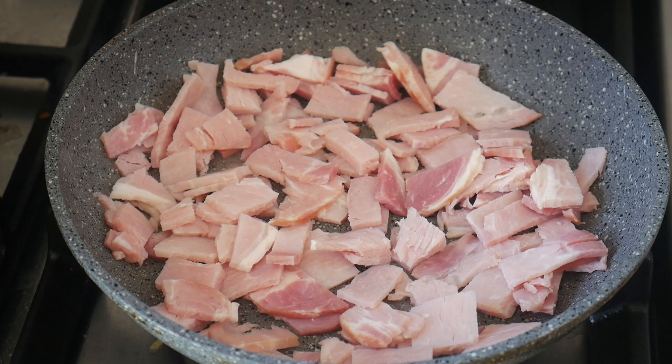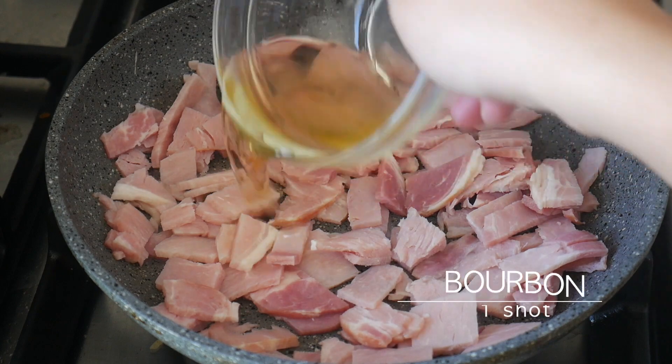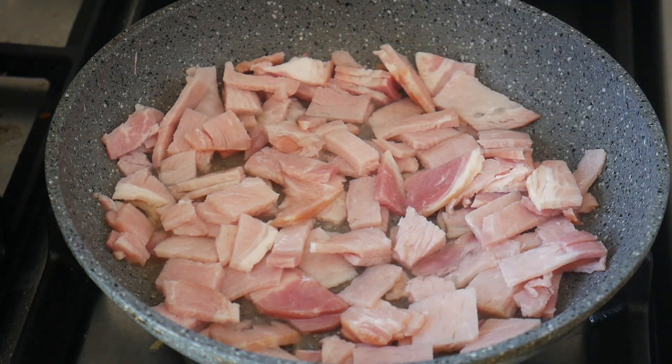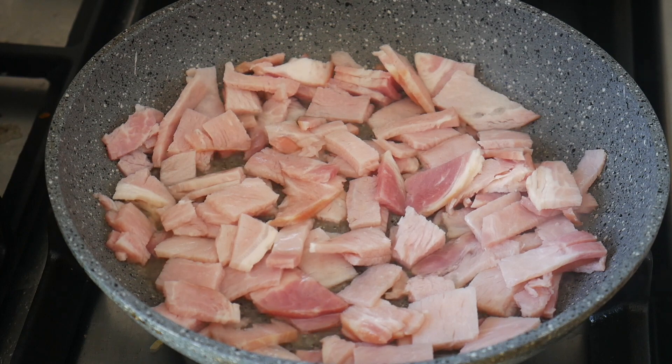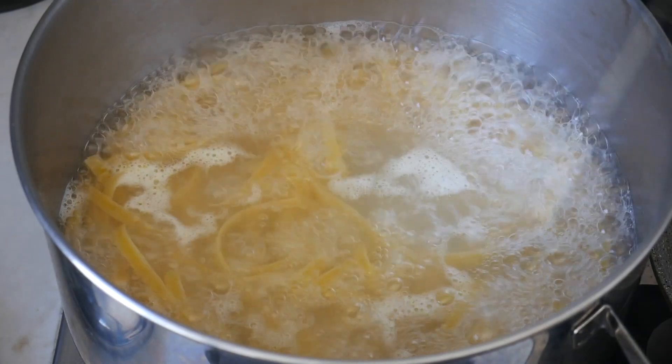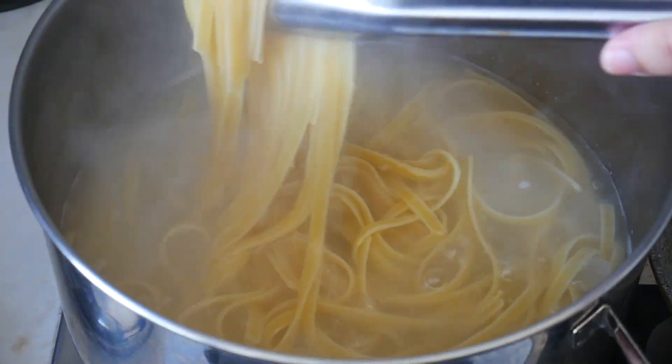The next step is optional — you can add in a shot of bourbon, it's up to you. Remember to mix it around and keep an eye on your bacon to make sure all the bacon is caramelized. Once your bacon is ready, turn off the heat and set aside.